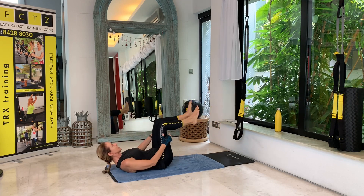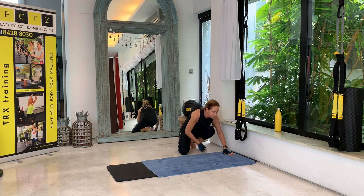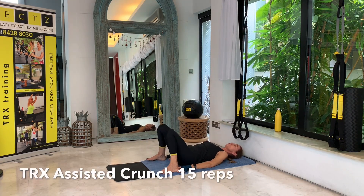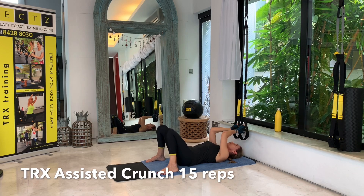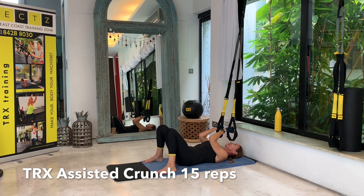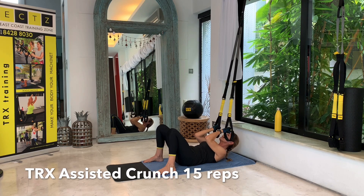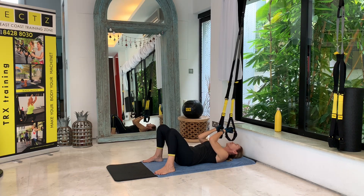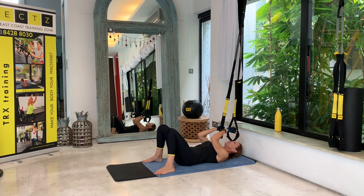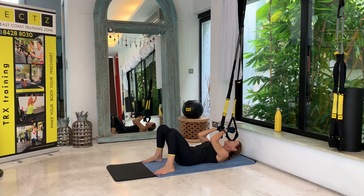For the next one we'll be moving our head to the other side — we'll be underneath the anchor with our head. Place your feet close to your buttocks and as wide as your mat. Grab your handles in a biceps grip; your handles should be right above your shoulders. We will be doing assisted crunches — lifting upper back and shoulders, your nose points up to the ceiling, and then go back down. 15 repetitions.